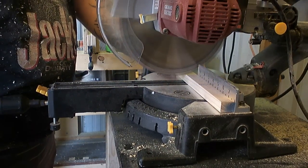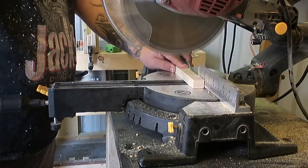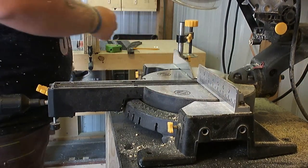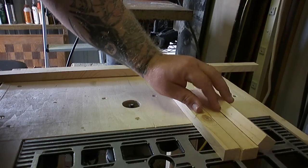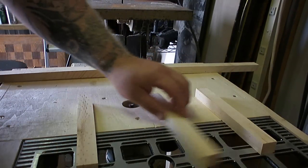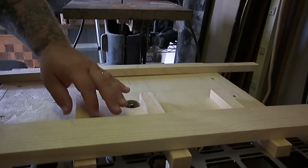I cut one of the one-inch width pieces into three separate 8-inch pieces, then laid those out and started to get an idea of how I wanted the runners to sit on each one of those braces in the back.